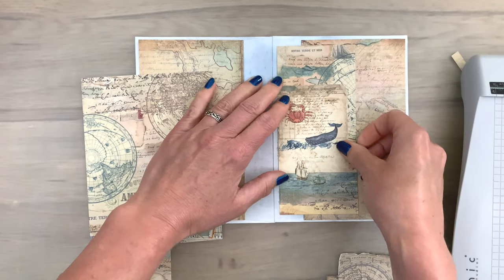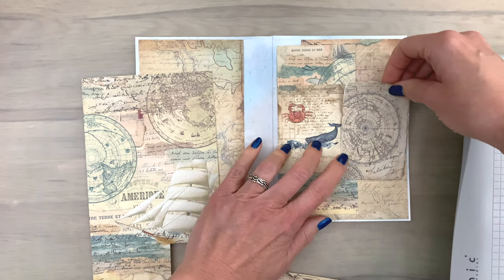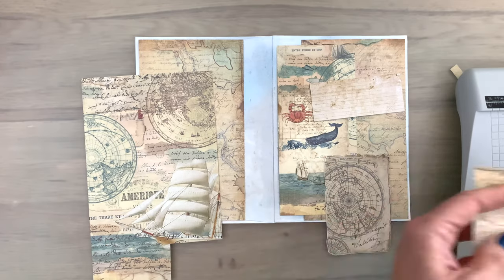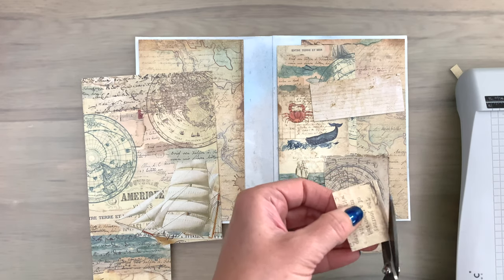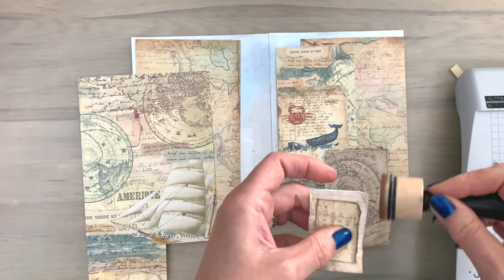Now I'm going to work on the outside and cut some pieces to size. I have some cards and a little sentiment that was printed on the paper, which I thought would make a nice detail on the cover. I'm going to use a piece of lined paper as a mat and ink the edges so it stands out a little bit more.